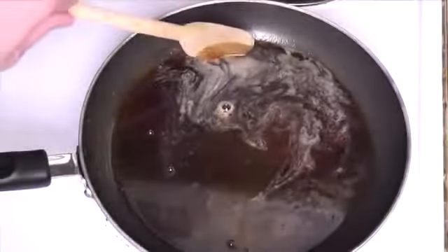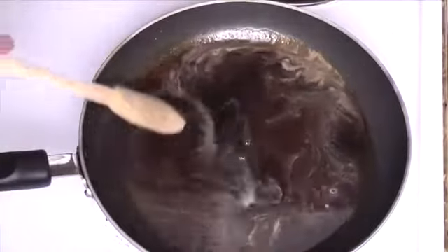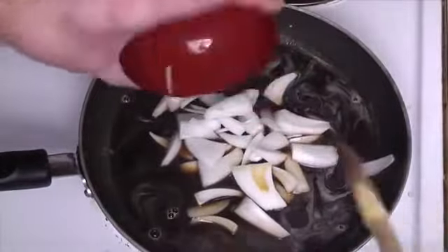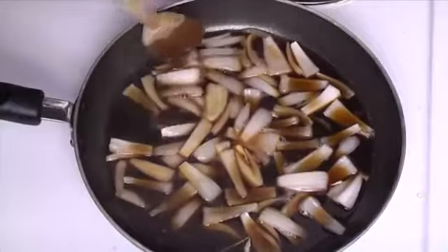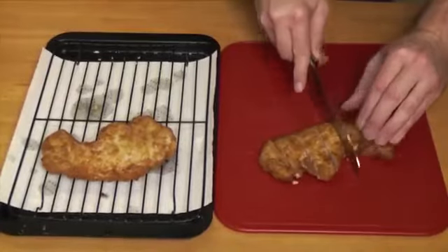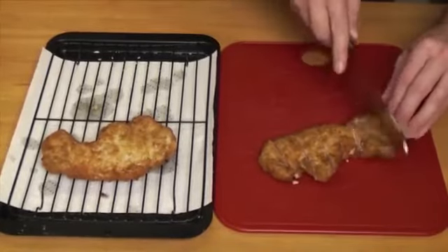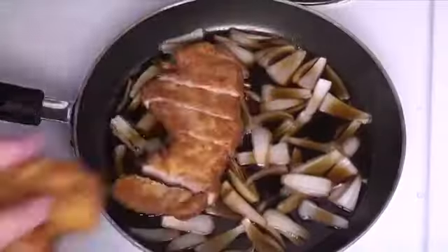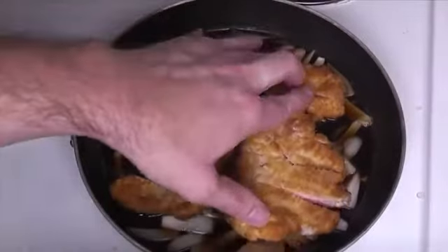Finally, let's get the sauce prepared. Just place all the ingredients into a pan and let it come to a very low boil. Add the onions in and cook them on medium heat for about two minutes. When our meat is all cooked, we'll take it out and let it cool for just a moment. We'll cut it into three-fourths to one-inch strips and then add them to our sauce.